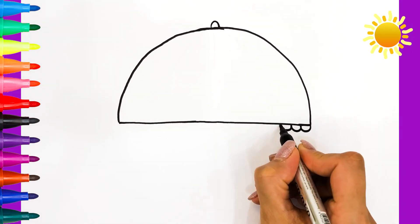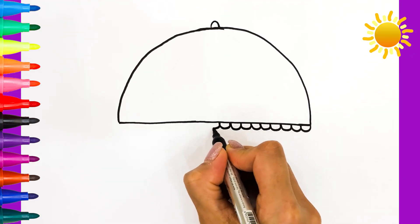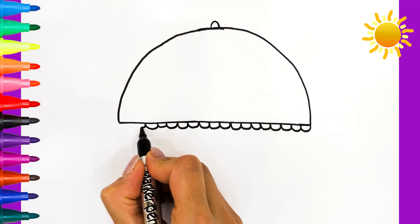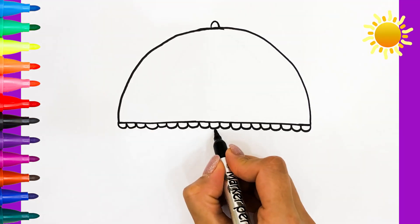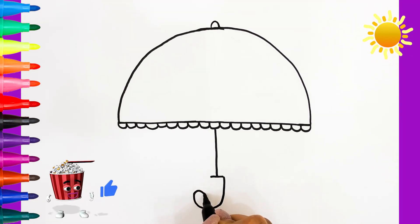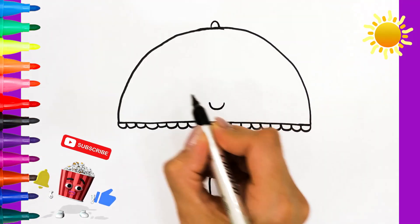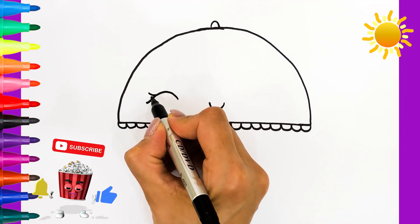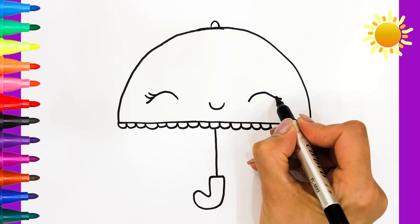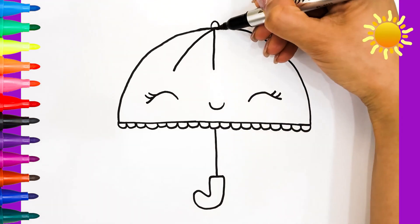Do you also use an umbrella on rainy days? Please subscribe, like and share this video. Do you also use colored umbrellas on rainy days?